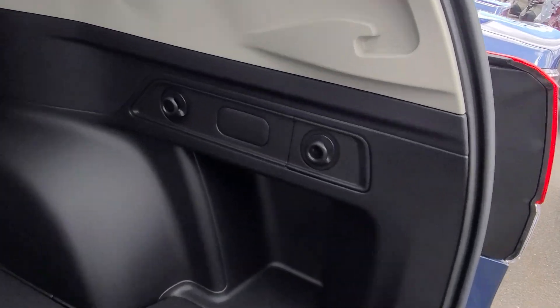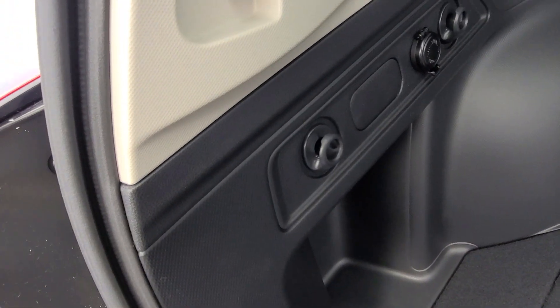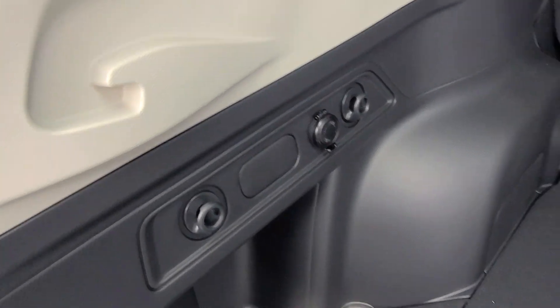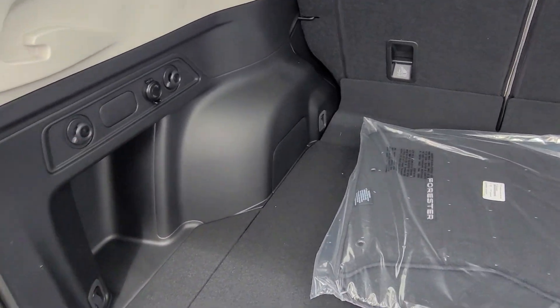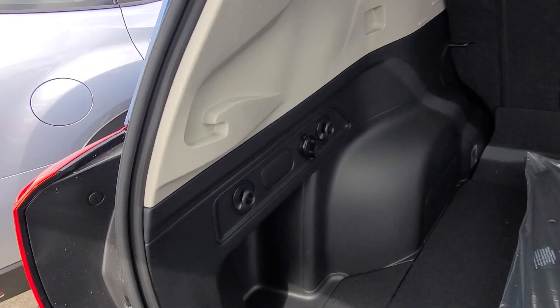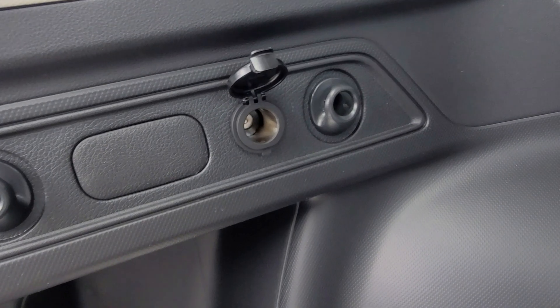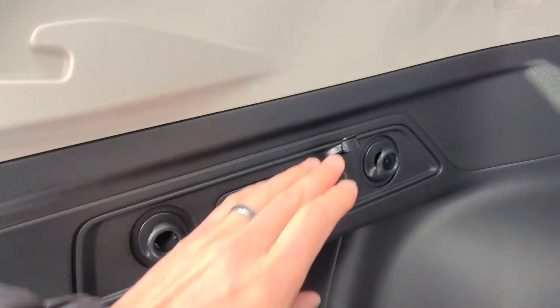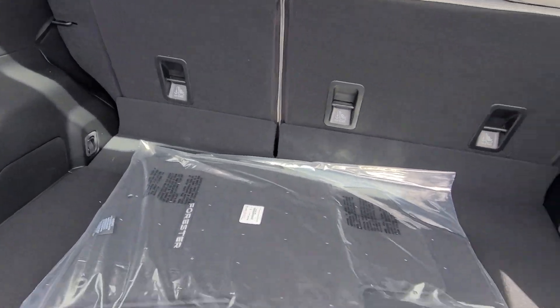On each side you'll notice little hooks coming up — those are for grocery bags. Where you have your cans and bottles that like to roll away, you can just take your grocery bag loops, loop them over the hooks and everything's gonna stay put. We've got your 12-volt port back here if you need to run a compressor or anything like that as you're going camping, or a blow dryer.